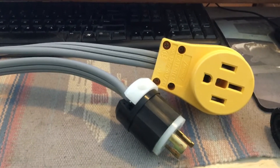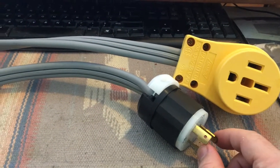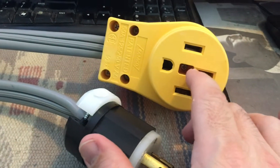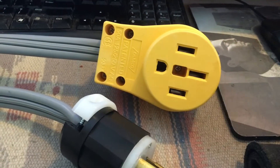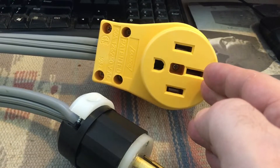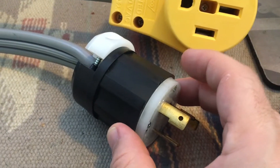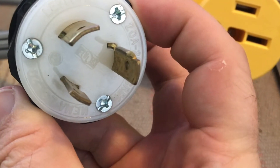Hello friends, today I want to show you how to build one of these. This is a power adapter — you can see it's about that long. What this is, is a NEMA 14-50 receptacle here, so it accepts a NEMA 14-50 socket on this connector. And then this is a NEMA L6-20 plug that can plug into one of these kind of outlets.